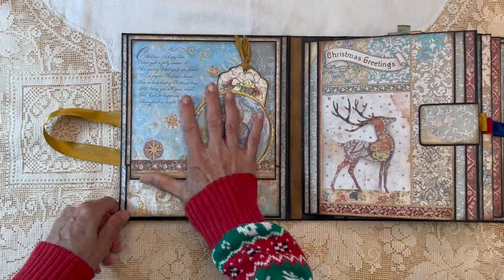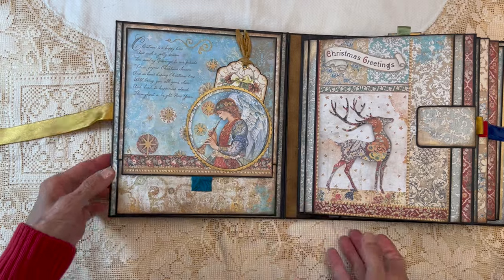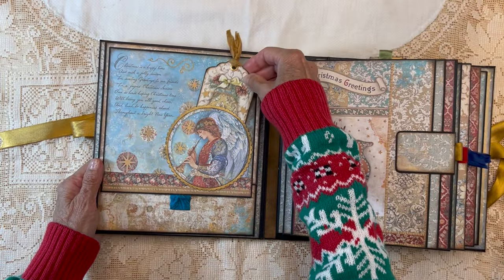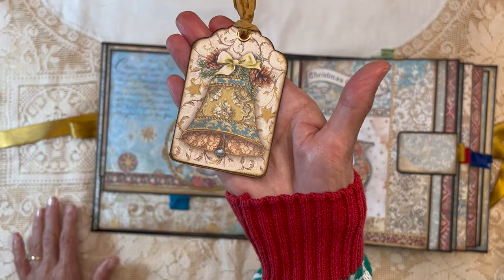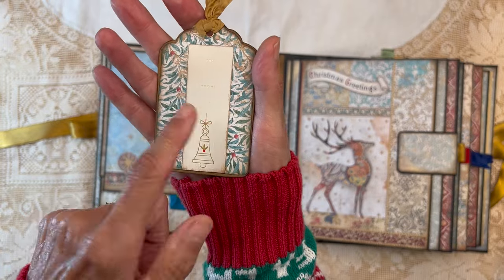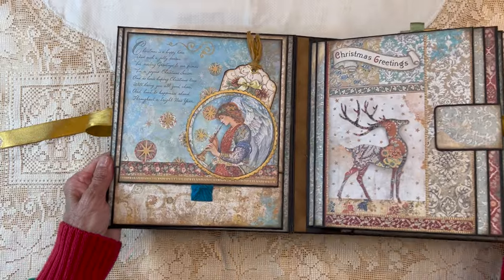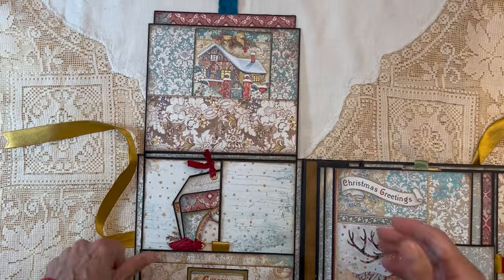You open it up and get to the inside front cover. This is utilizing one of the angel circle elements from the collection, backed on a circle die that I colored with gold again. It has a tuck spot — it's only glued down at the bottom so you can tuck things in. Here's one of their beautiful images from the collection, an eyelet and a ribbon. If you're giving this to somebody, I just put a standard Christmas card 'to and from' label on the back — it kind of matches the paper. There's a beautiful Christmas saying here as well.